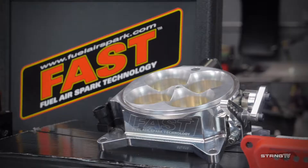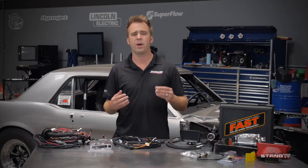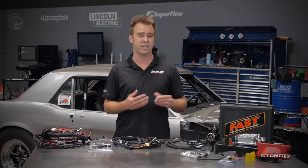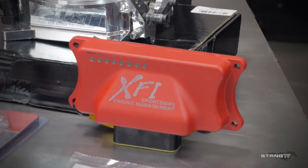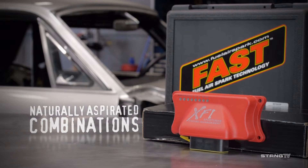Fast created the XFI Sportsman as a gap filler between the EZEFI 2.0 and the XFI 2.0. It has about 80% of the functionality of an XFI 2.0, including the self-tuning function found in both the EZEFI and the XFI. It will support up to a single stage of wet nitrous, 5 bars of boost, and even naturally aspirated combinations.